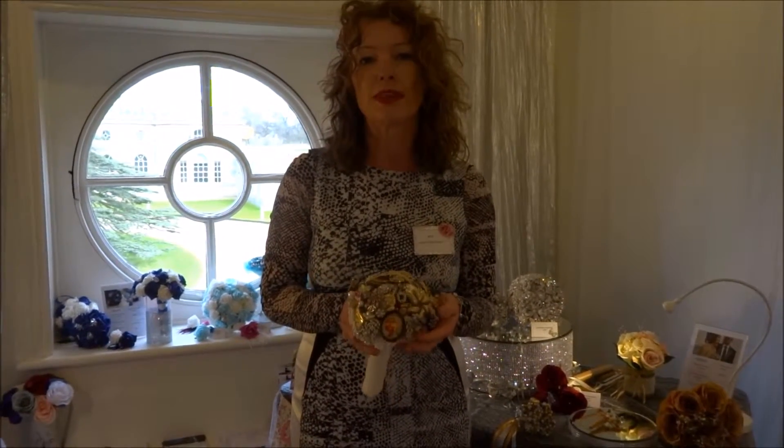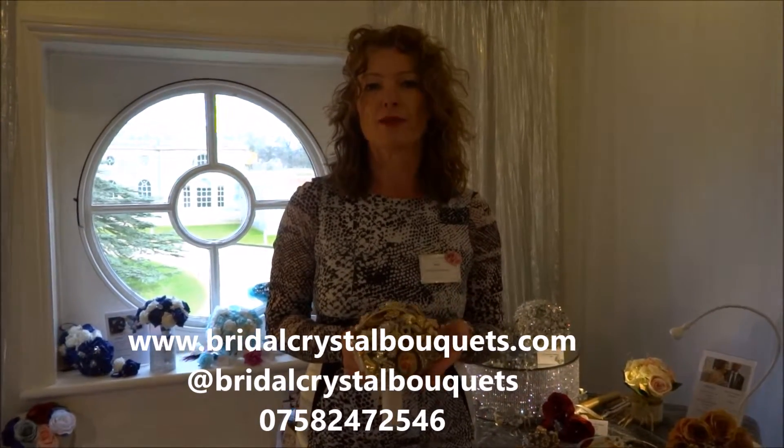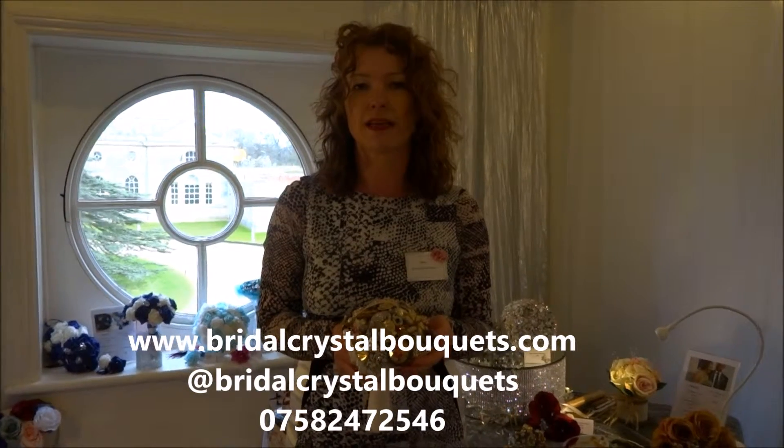So lovely to keep — it would be lovely to display long after your wedding. This one is £260, and you can make it slightly smaller or slightly bigger for you.